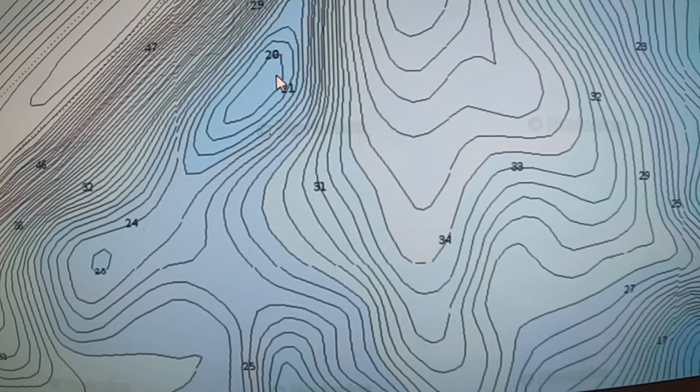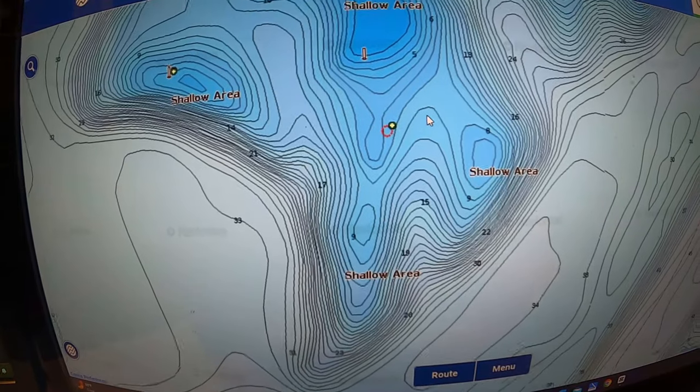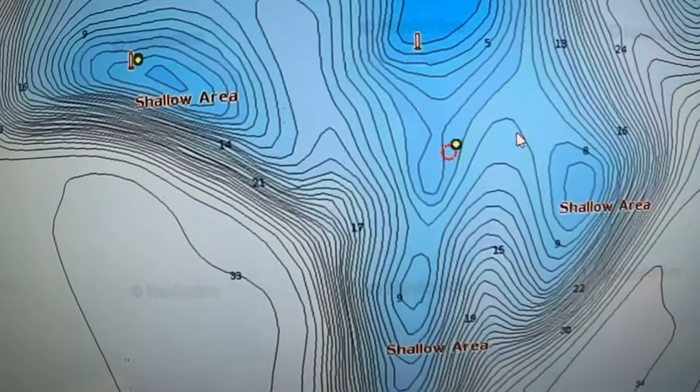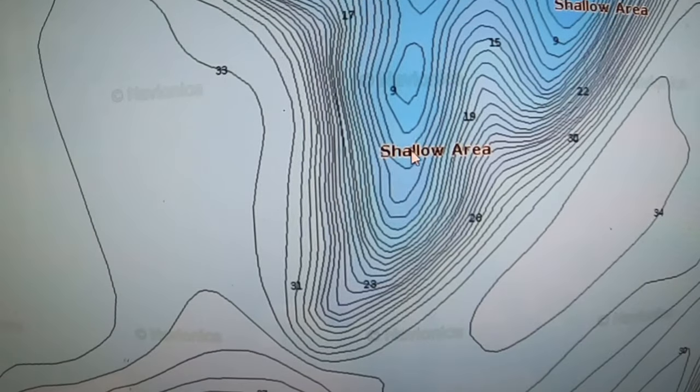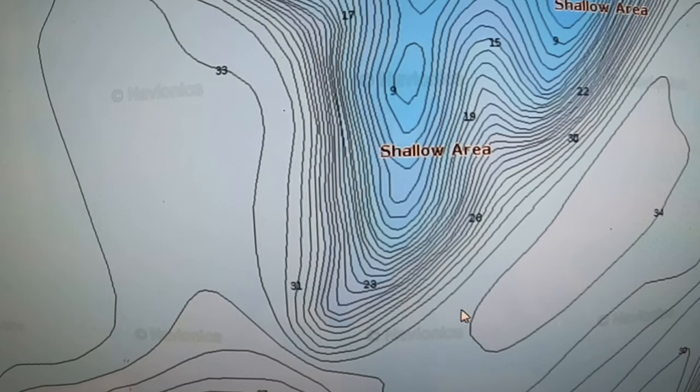It drops off into the river bed, which is the deepest part at about 47 feet. Right below this one hump is another one at 25 feet — so this area around here would be ideal. This point coming out into the water goes real shallow — nine feet right here — then drops off down to 23 feet. You could put one in a little bit of shallow water and one down in deeper water, because fish change depth throughout the day — they may go shallow or go deeper.